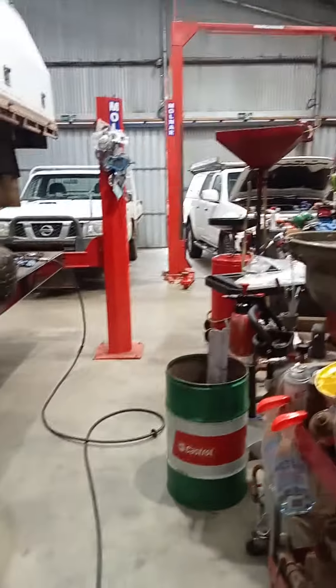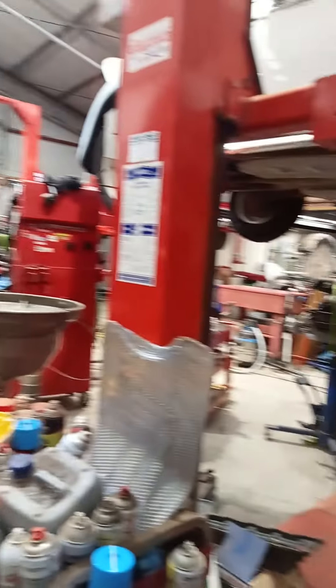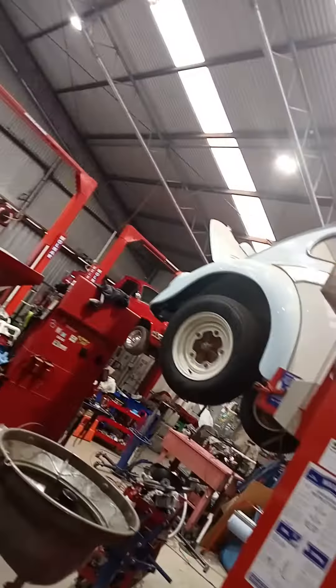So I work in a very busy mechanic shop. You can see over there an EH Ute, Volkswagens, Navaras, Hiluxes — we've got everything. Let me show you.